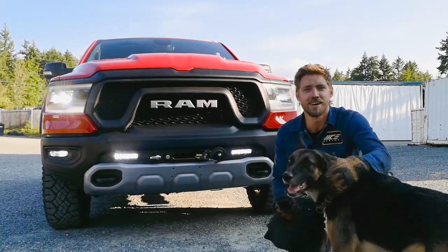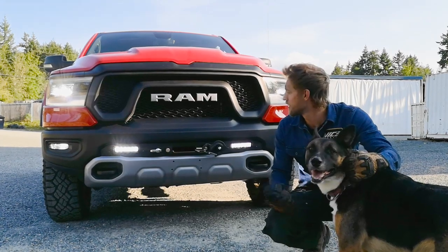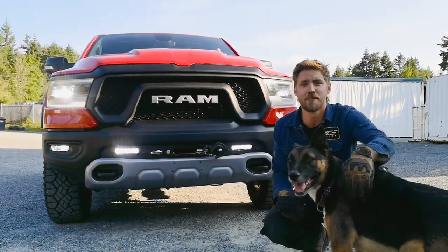Hey guys, my name is Quinn, lead product designer here at Vice Designs, and today we're showing you how to use our integrated winch kit on our 5th gen RAM 1500s.